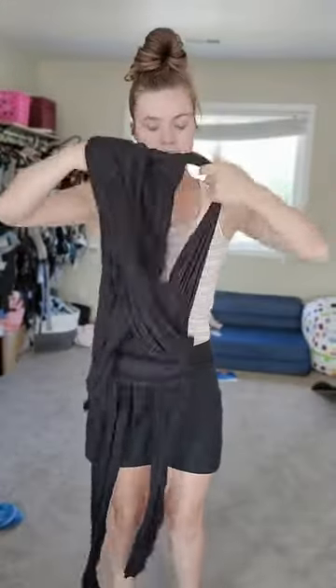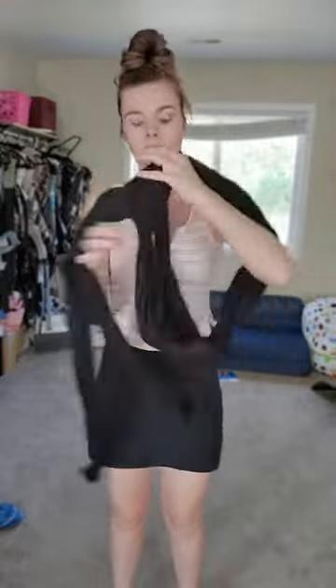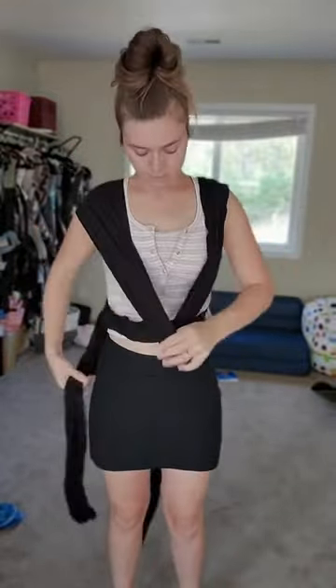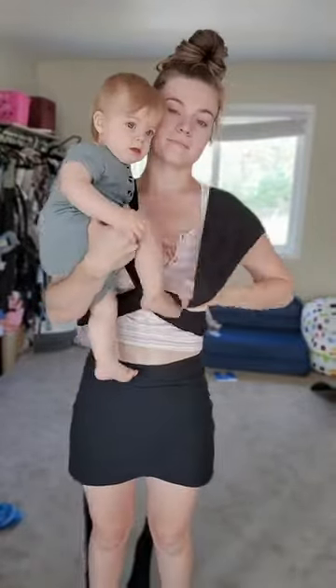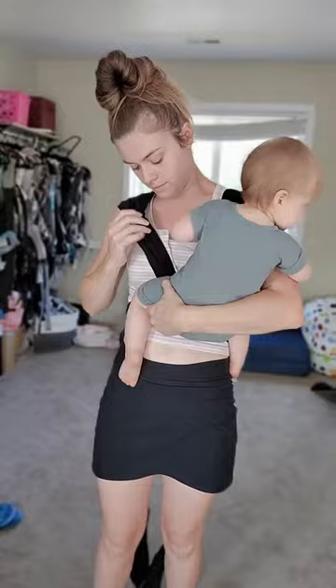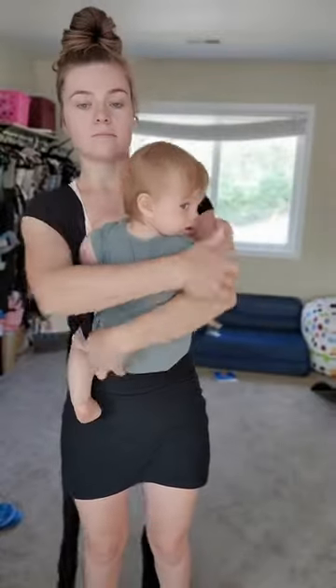A lot of parents want to start with something like a stretchy wrap but feel really intimidated when trying to carry their little one. If you want something that is a little easier to figure out the first time, then there are several options. This one is the Lillibaby Dragonfly. One reason I tend to recommend this over a Catan is because it is adjustable.